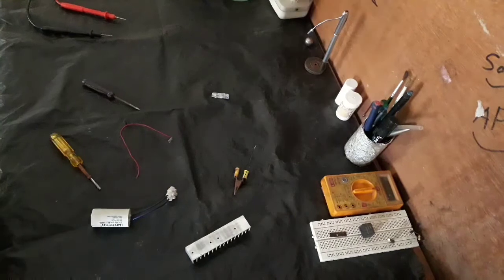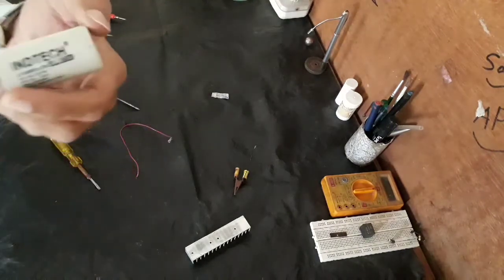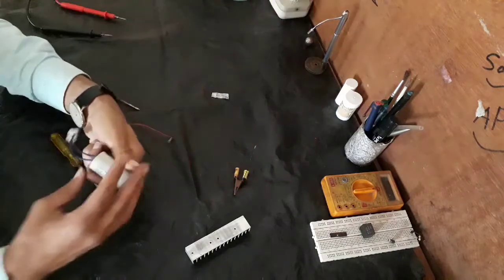We are going to experiment whether we can weld metals using a capacitor. Let's arrange the components.